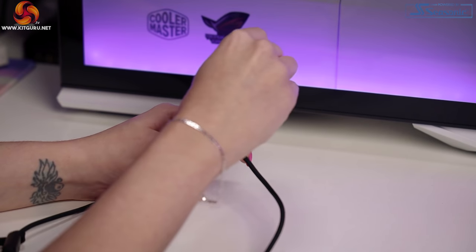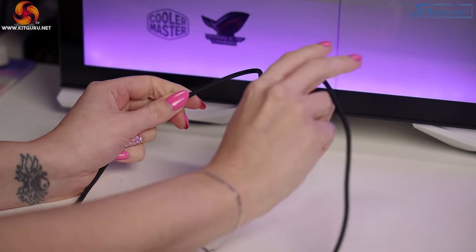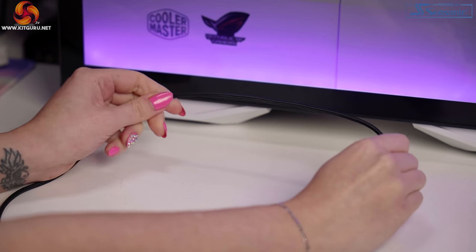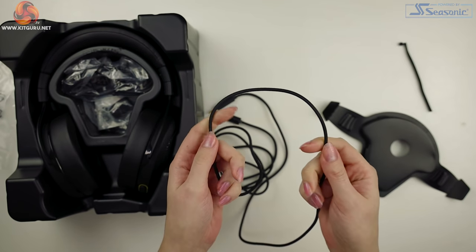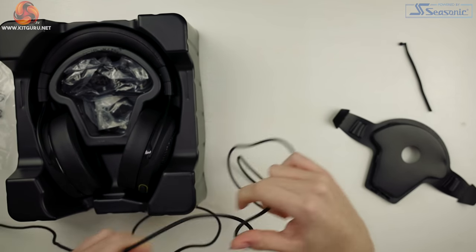The cable for the USB to USB-C is really stiff. You can make all sorts of shapes and it'll stay, but just as easily can be pulled straight again. Let us know down in the comments what you think of this type of cable. The 3.5mm to 3.5mm cable is much better — supple, not easy to kink — and both have a nice braid.